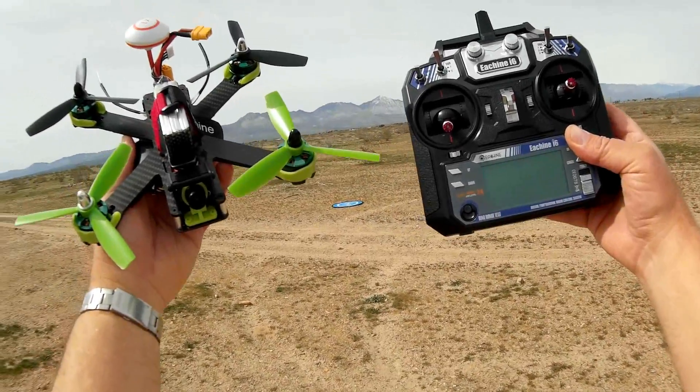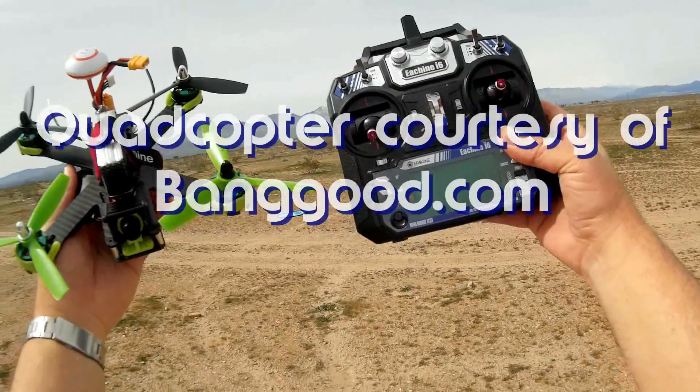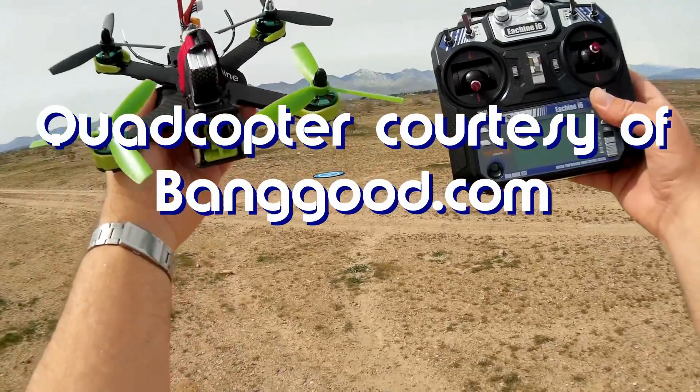Good afternoon, Quadcopter 101 here, and what I got for you today is a neat new review of the E-Sheen Falcon 210 Pro.